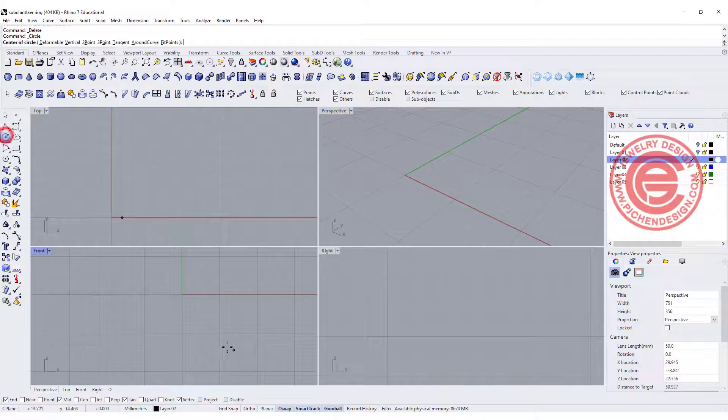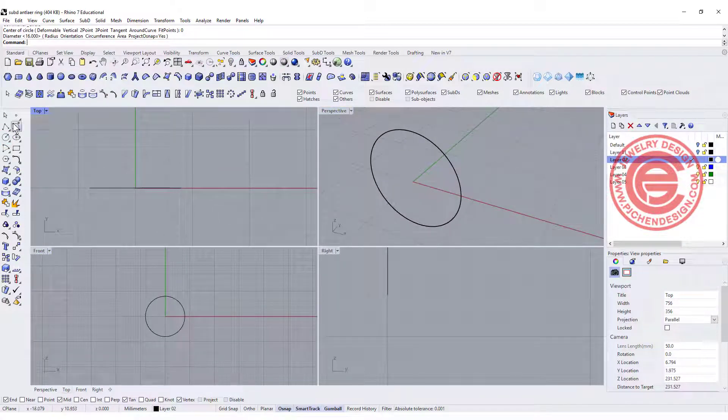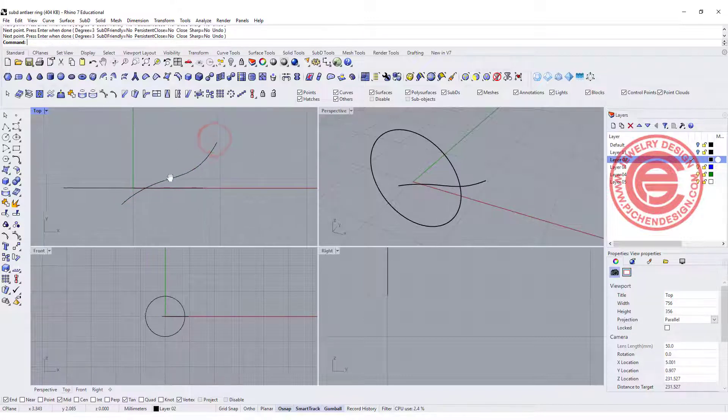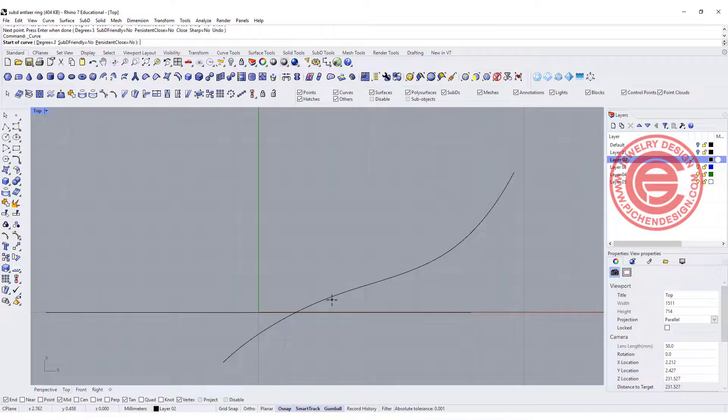Starting with the circle right at the front view for 16mm, and I'm going to draw my antler. It's roughly going to look something like this — it really depends on your design, but I try to make it look natural, so you may want to have some reference with you.